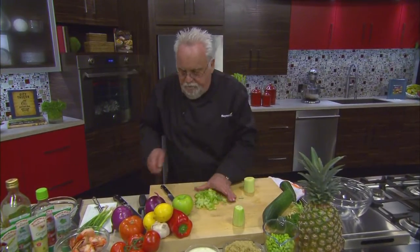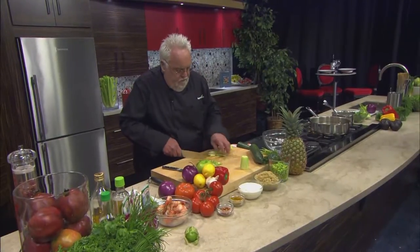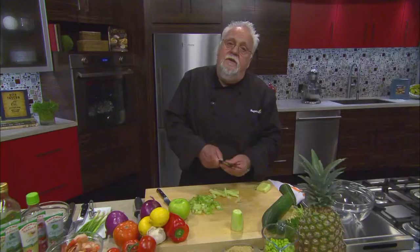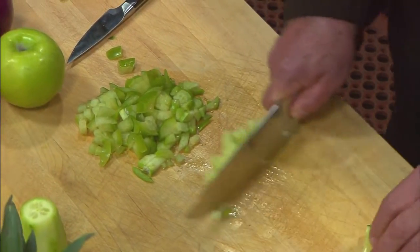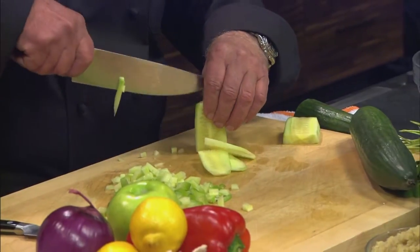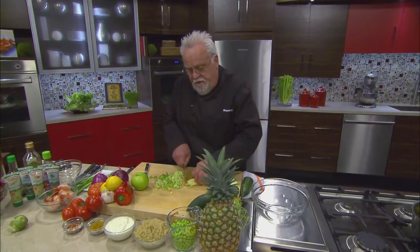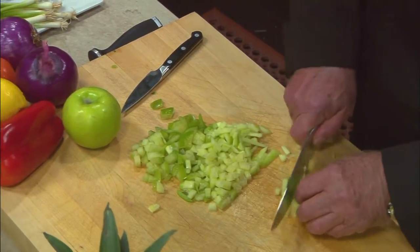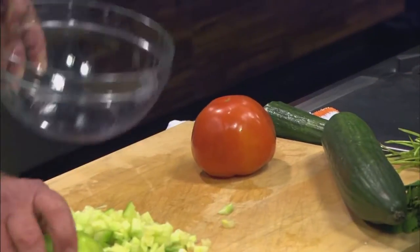We got to do our cucumber here — we just take it down and chop it up. You can obviously use a food processor with it. If you would take all the ingredients that I'm doing right now and throw it all together into a food processor, you can do it. It doesn't look as good later in the bowl, but you can. With the European cucumbers I'm using, you can take the whole cucumber because they are seedless. Cucumbers are a great way to fill up your belly because they are high in water.